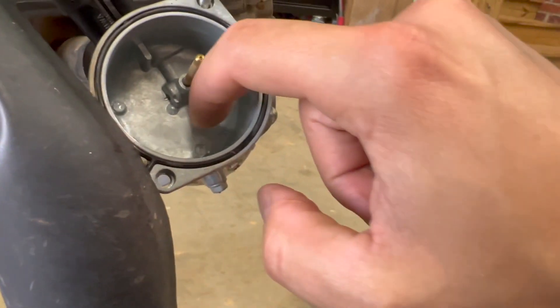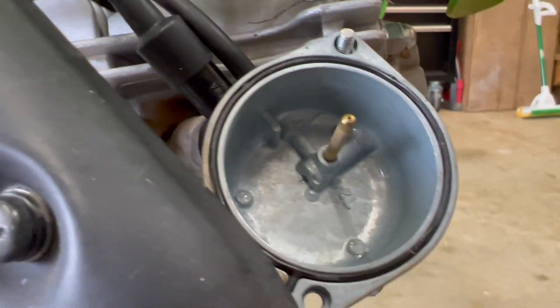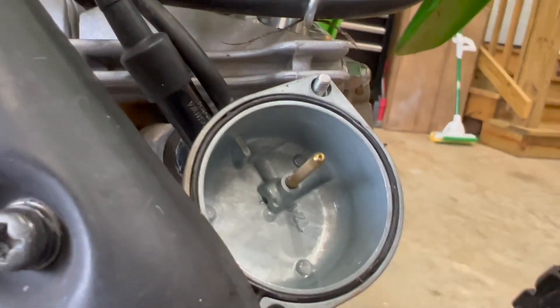Got the bowl sitting out here and looking at it I really don't see any debris — maybe that one little speck right there, a little bit of debris, but otherwise it looks pretty good. We'll clean all this up before we put it back together.